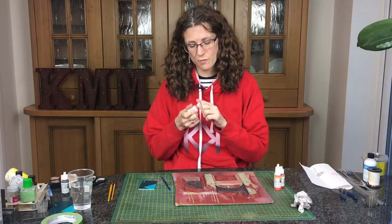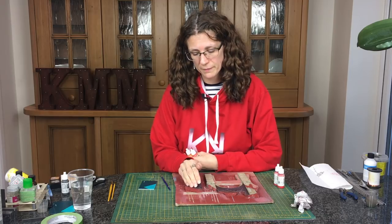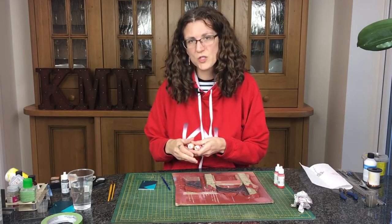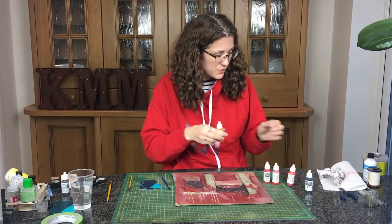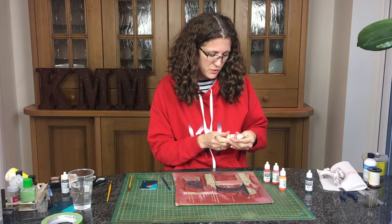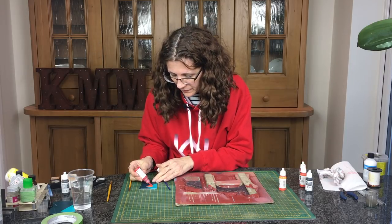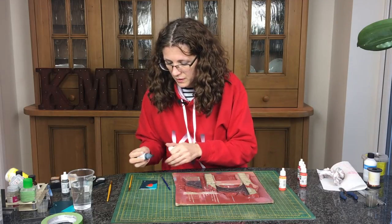First we're going to paint the brick and for that I'm using some Vallejo colours. I've started already with a base coat of Halfords Red Oxide Rattlecan Spray Car Primer — it's a lovely red coat. I'm going to use three colours: clear orange, which is number 70956, and red, which is 70947 — about equal half and half on those.